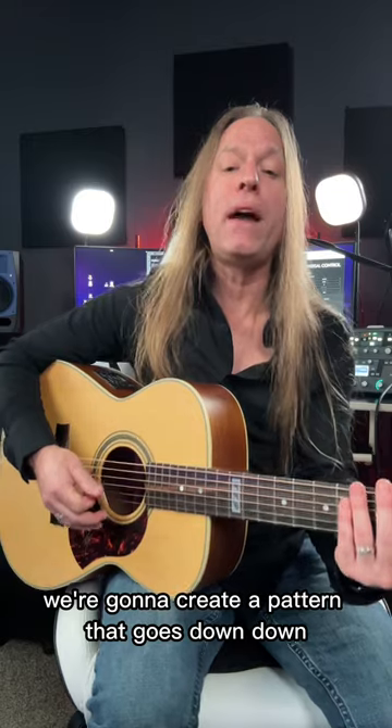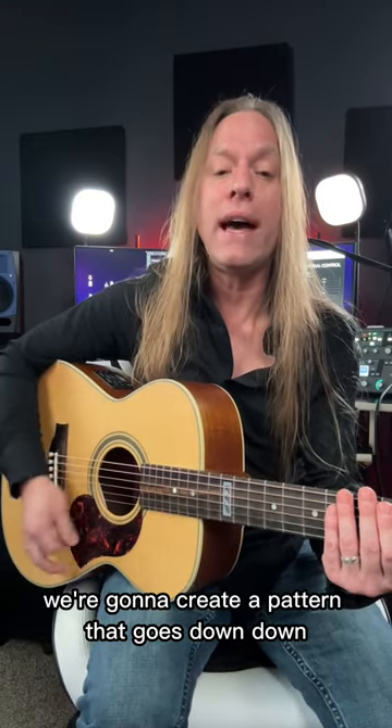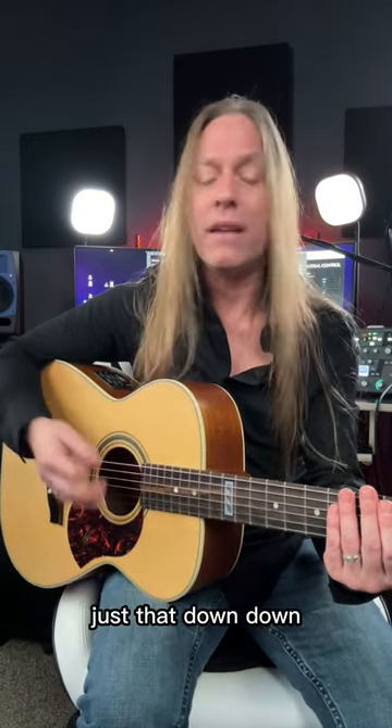What we're going to do is create a pattern that goes down, down, down, up, down. Just that — down, down, down, up, down.